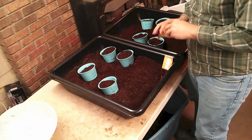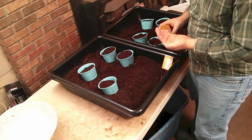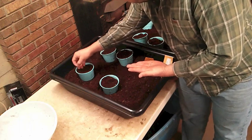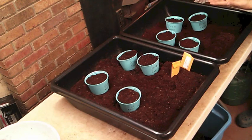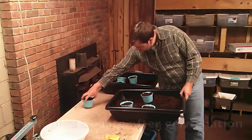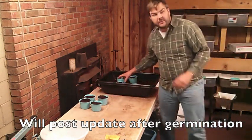Here are our Eva tomato seeds. They're all planted now. The only thing we can do is set them in a place and wait about four to six weeks, then we'll check on them and see how they're doing.